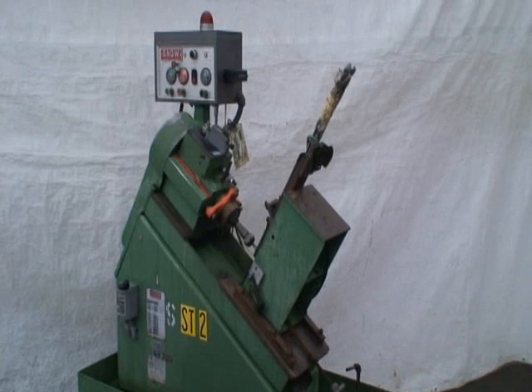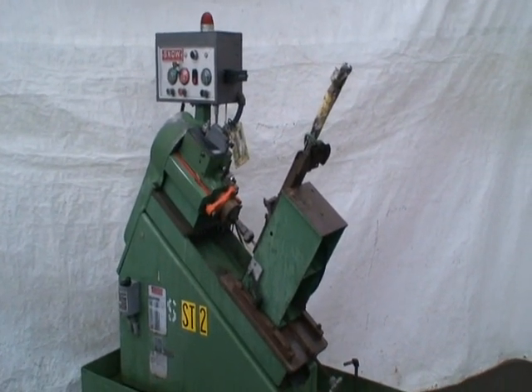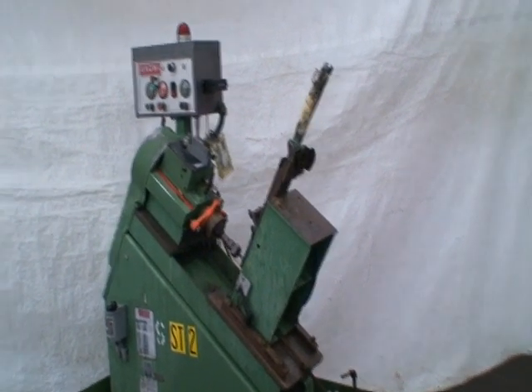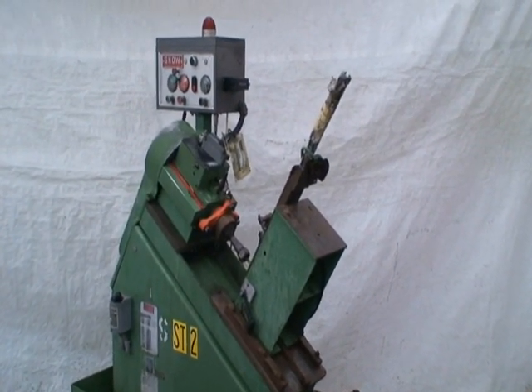Hi, welcome to Industrial Surplus. This is our Snow Automatic Inclined Drilling Machine. It's a 1985 machine and it'll drill 1/8 to 5/16 inch diameter parts.